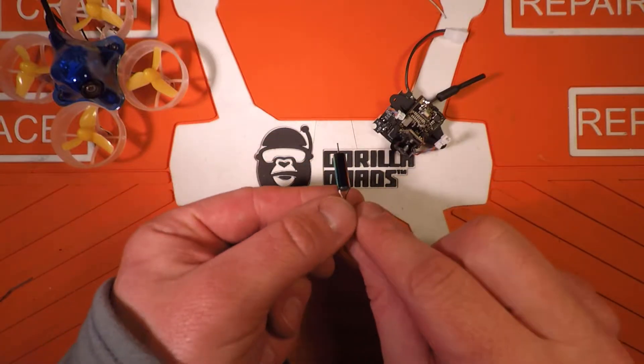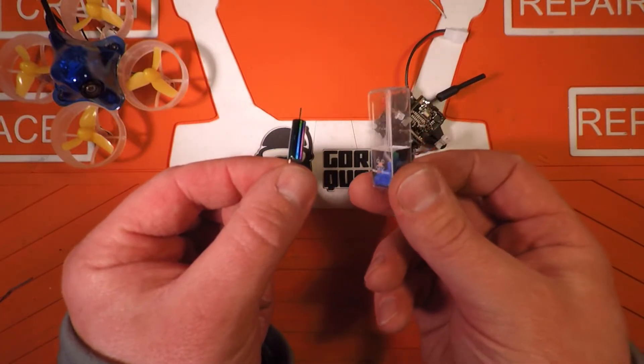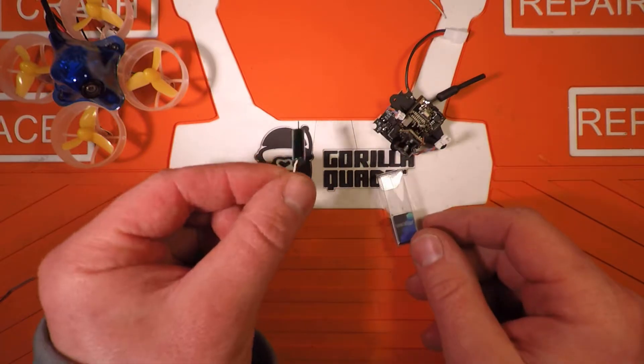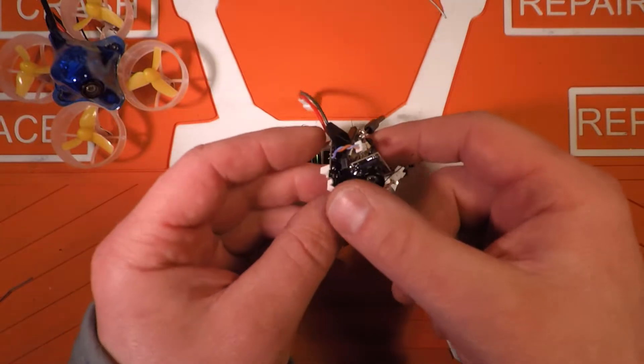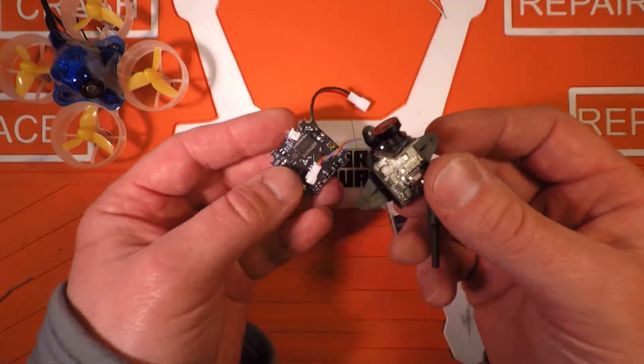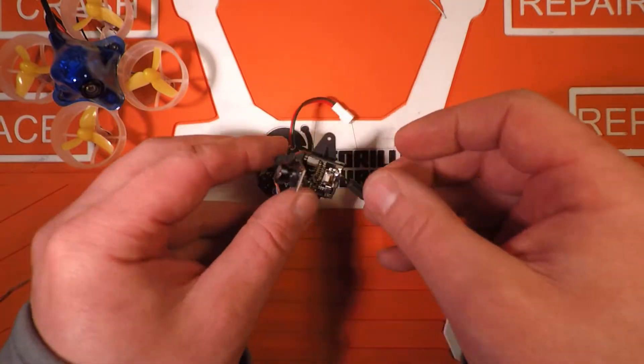What I have here today is a unicorn motor from Newbie Drone, put it in a cockroach frame with the Beta F3 all-in-one flight controller and VTX camera combo. Stay tuned.